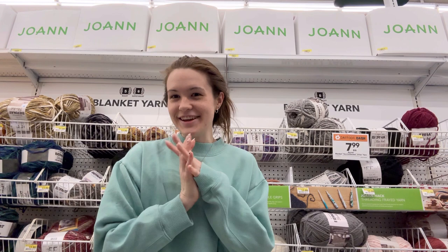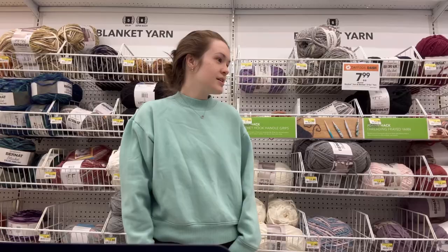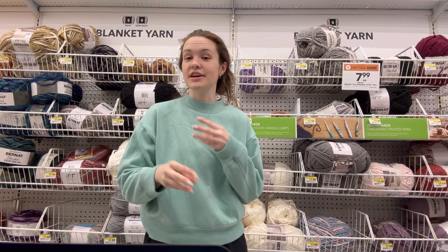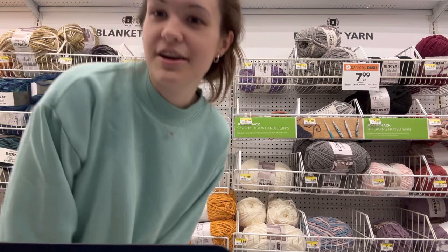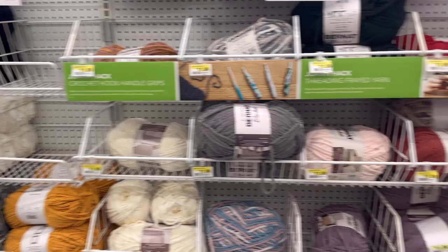Hey guys, it's Karin. I'm making my first video to show you what you need to crochet for the very first time. I'm going to act like I've never crocheted a day in my life and show you everything you would need. I'm at Joann's in the yarn aisle and I'm going to go through my favorite yarns and the best ones to start with.